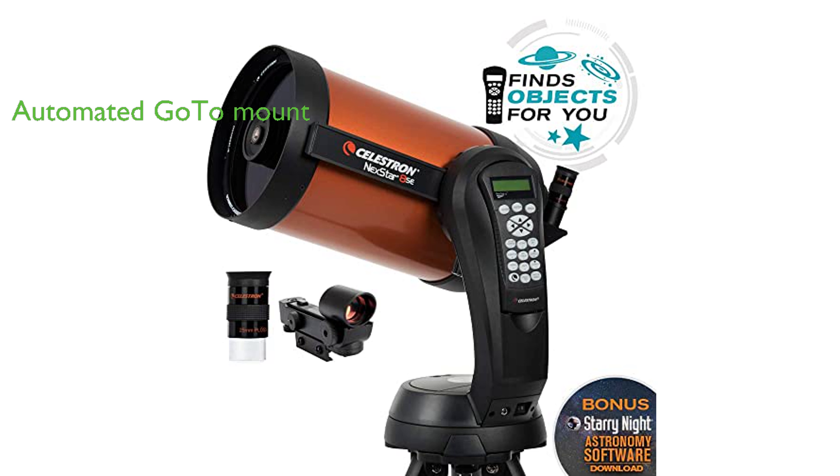The telescope comes with a fully automated go-to mount that boasts a database of over 40,000 celestial objects, automatically locating and tracking them for the user.